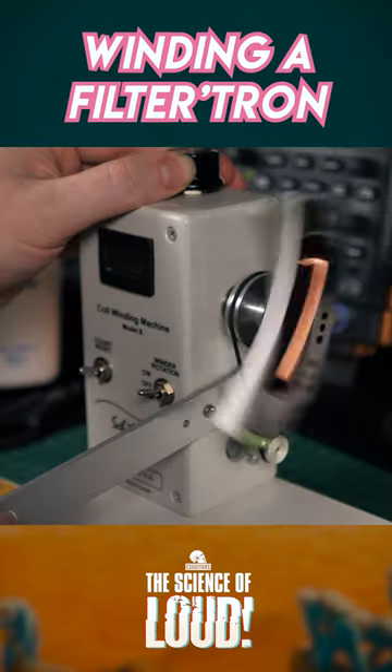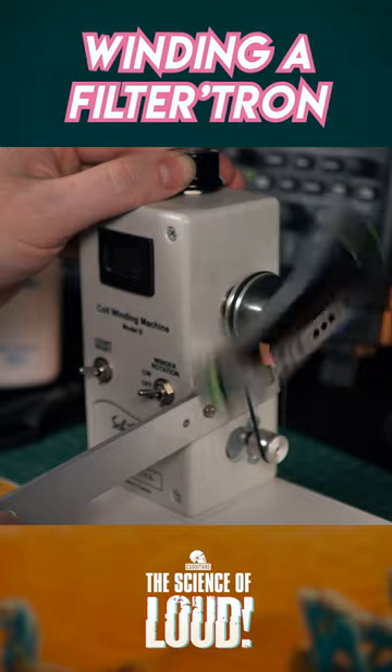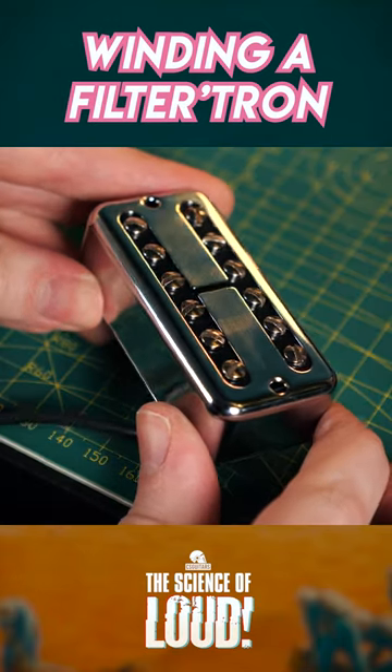I'm able to fit 3500 turns of copper on each bobbin, for a total DC resistance of 4.7 kilohms — half of what we'd expect from a PAF. Those are just some of the ways that Filtertrons are distinct.